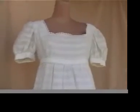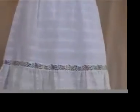Here is an amazing vintage ethnic dress from the 60s with these embroidery strips on it. Wow, the fabric is gorgeous.